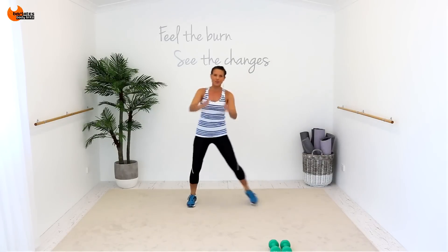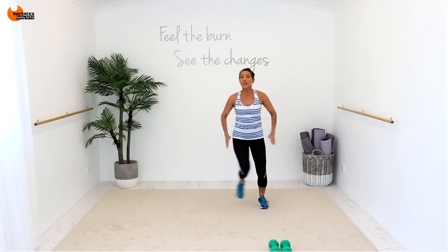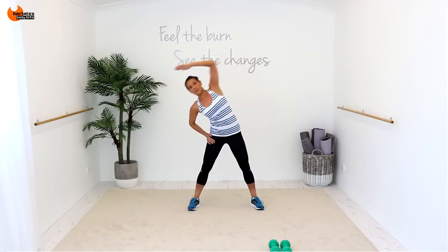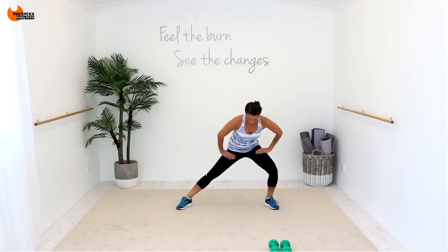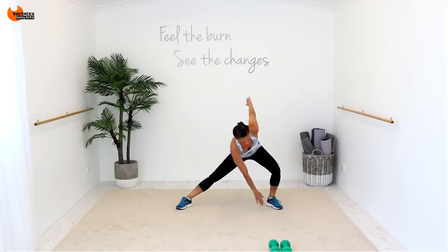Nice deep breath. Relaxing through the upper body. Reaching overhead, bending to the side. Bending to the side, three, four. And reach, two, three, four, reaching even further. Hold your tummies in and just roll through those feet. Reach, and reach.